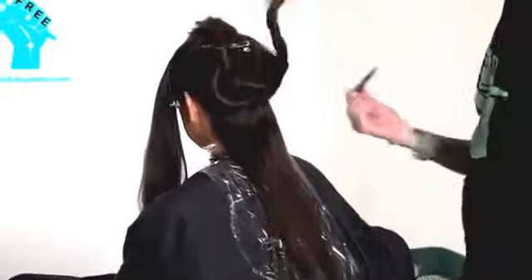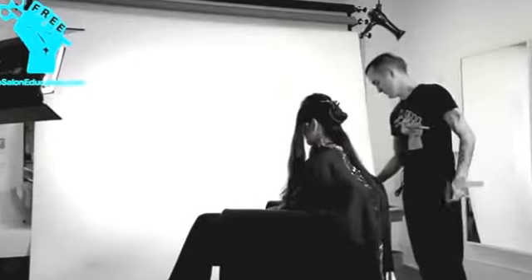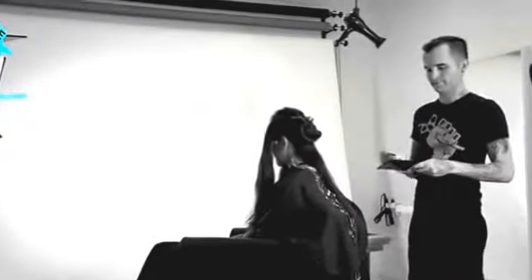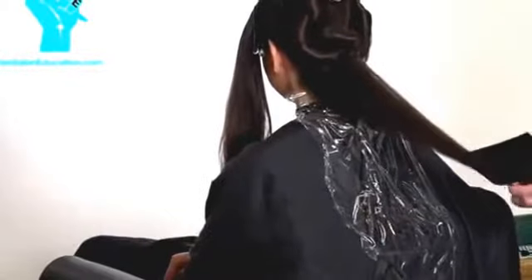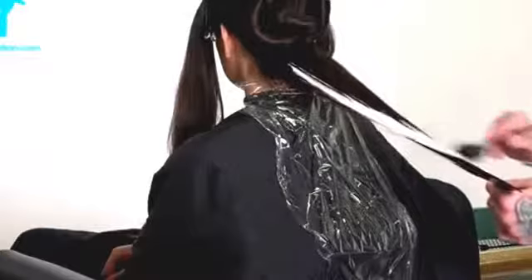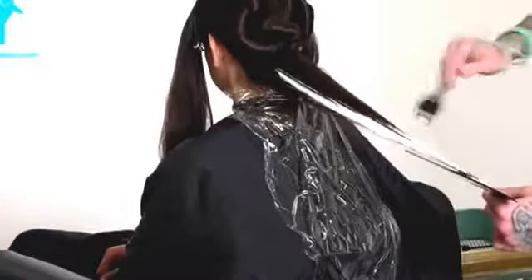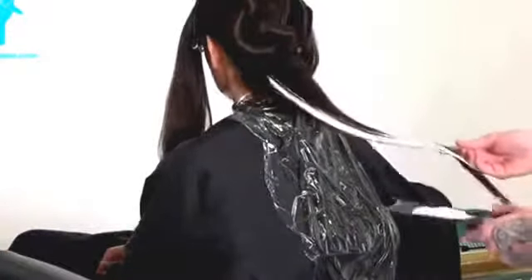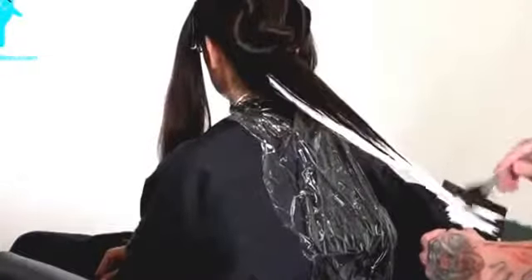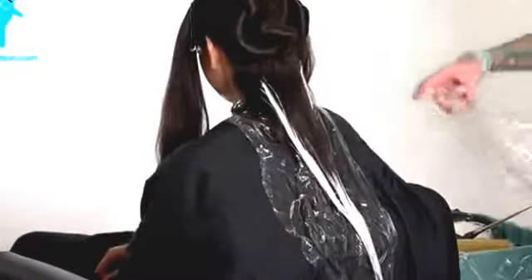Starting off similar to the last video, my first section includes below the occipital — that whole nape area — using a technique called force perspective. It's a way of creating dimension on a two-dimensional plane. I'm painting the outsides of that flat section and allowing them to come together on their own, which creates the gradation you want to see in an ombre — fading from her natural into the lighter ends pretty seamlessly.